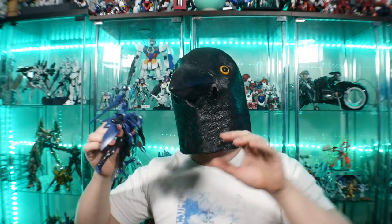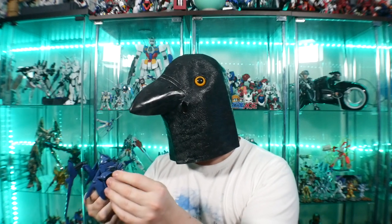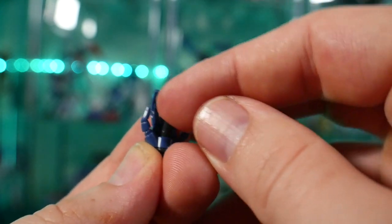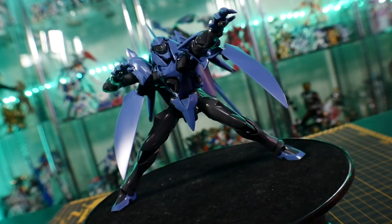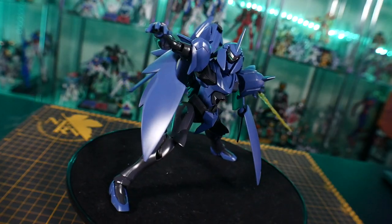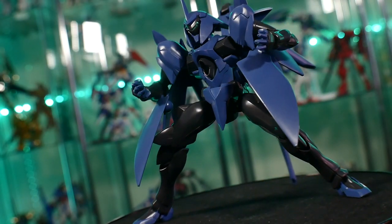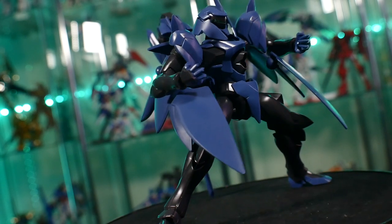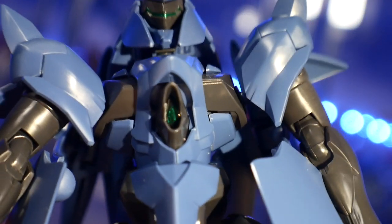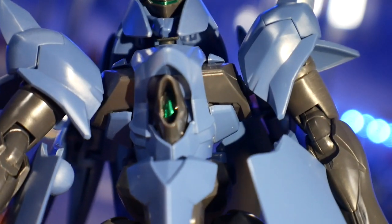For weapons, this thing doesn't come with external weapons like a sword or rifle, but it does have a lot of internal weapons. You have the little vulcans in the palm of the hands — those can actually shoot in the series. It can also generate a beam saber, so you can take one of your yellow beam sabers and plug it right in there, or make your own with some pla plate. The chest also has a spread beam — it's not a very concentrated beam, but it's pretty cool. That part is clear green, but I would probably paint it something more metallic and reflective.